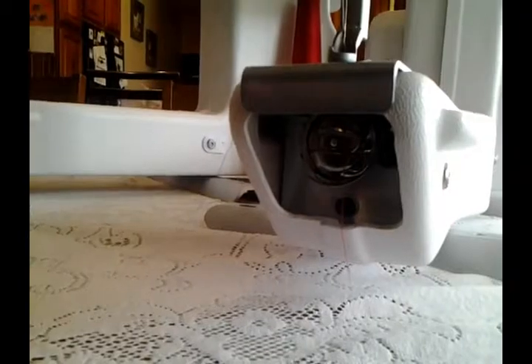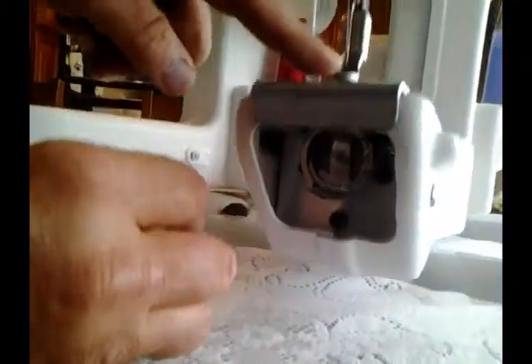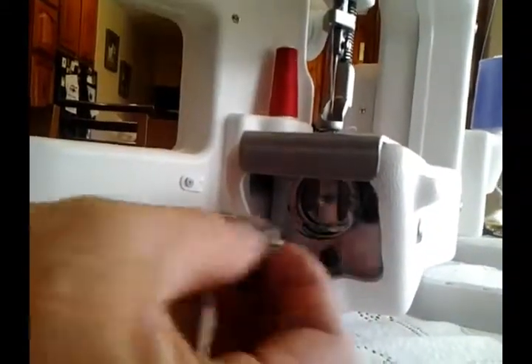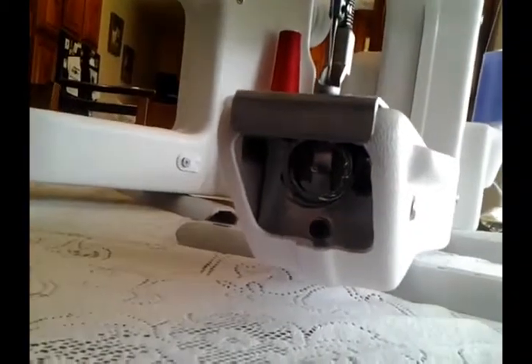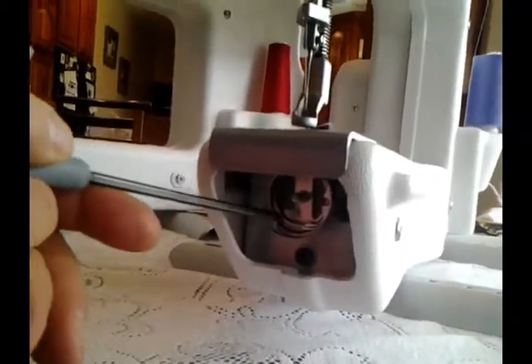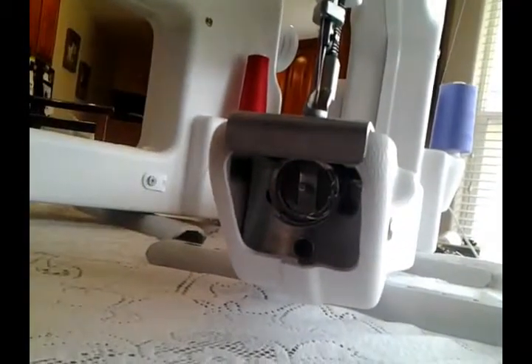We're going to oil our machine now. Once per day of quilting, you want to take out your bobbin. To do that, you have to make sure that the needle is up or it'll trap the bobbin in. So you take the bobbin out and go get your oiler can, and you oil right there — one drop of oil.